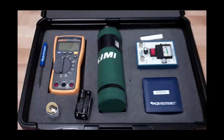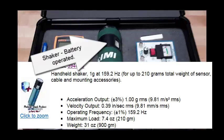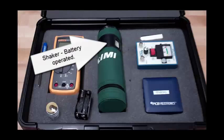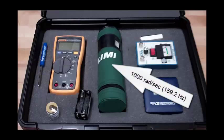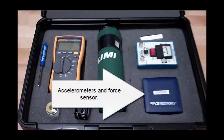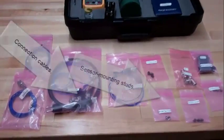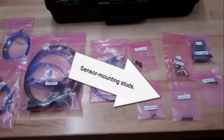PCB Incorporated provides a calibration kit. That's a signal conditioner and the shaker, running at 1000 radians per second. A voltmeter is used to measure the RMS voltage. The kit includes sensors — accelerometers and a force sensor — connection cables, and sensor mounting studs.